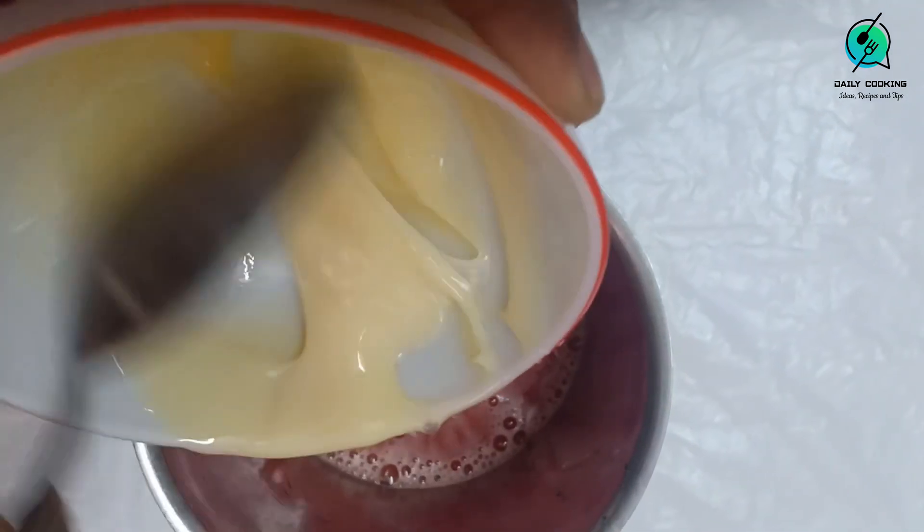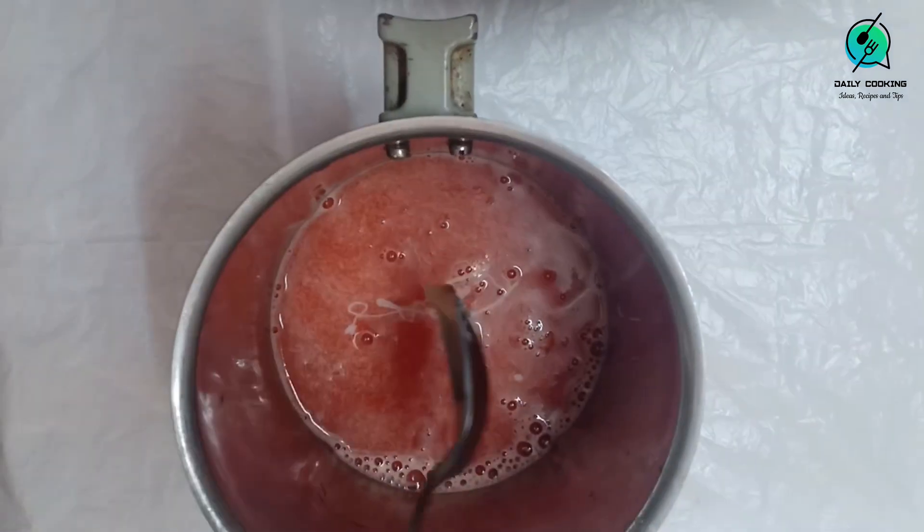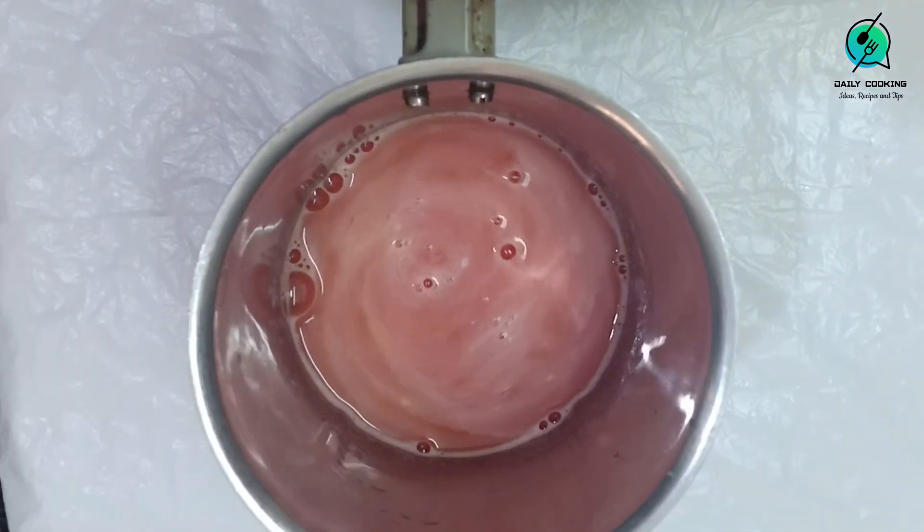If you add more condensed milk, the ice cream will be very sweet. Here we have used ready-made condensed milk, but you can make it at home by boiling one liter of milk and reducing it to a quarter. In that case, you will have to add more sugar to balance the sweetness.